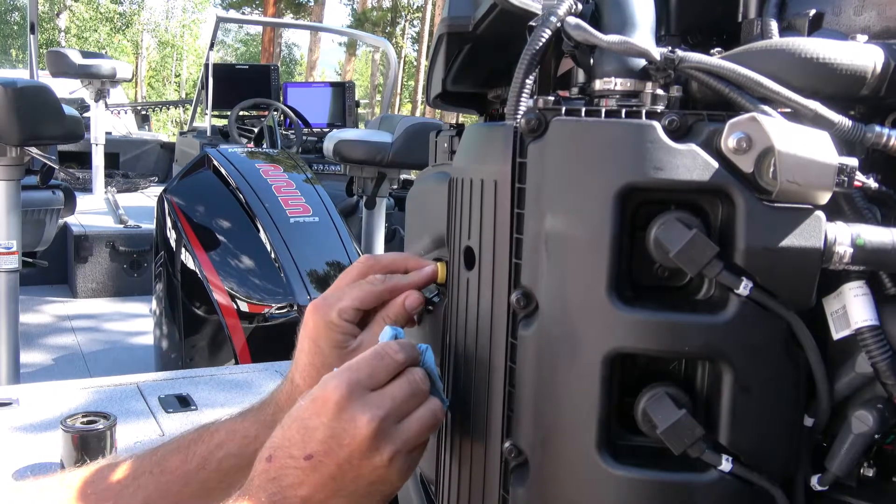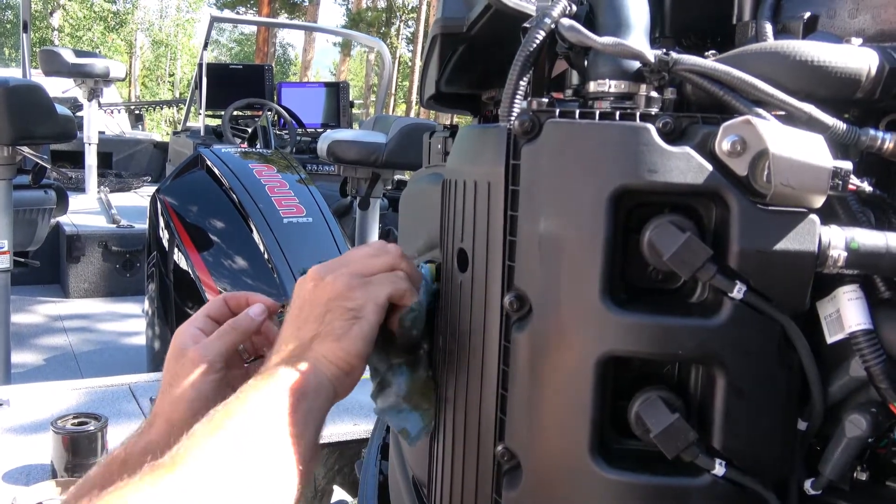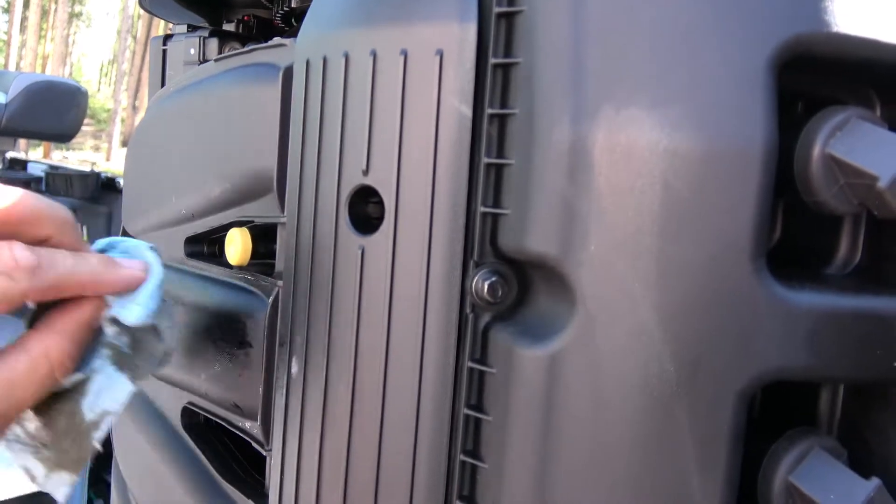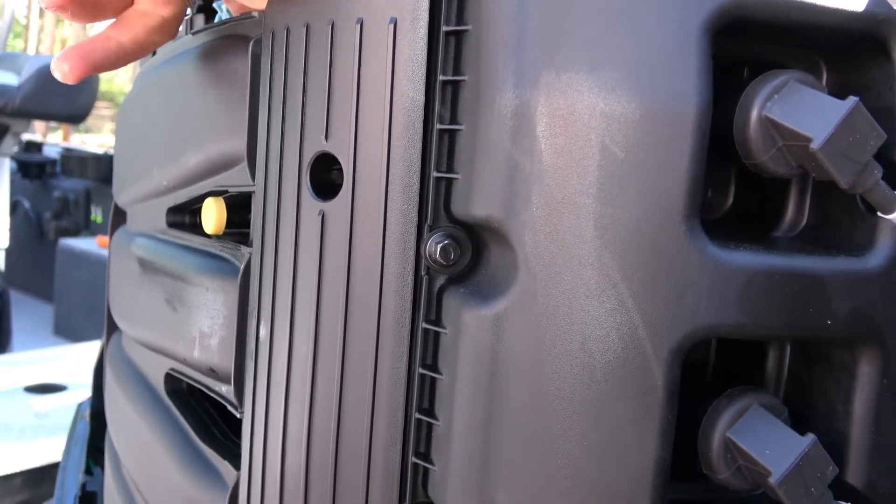Once the hose is removed, you can install the little yellow catch plug again and finish cleaning out the pan.